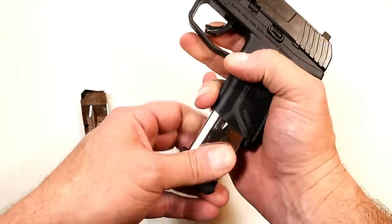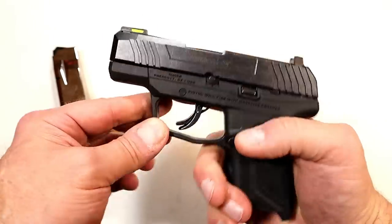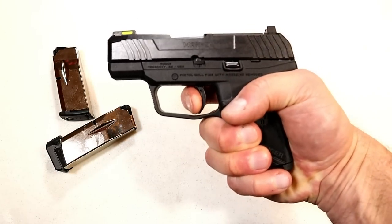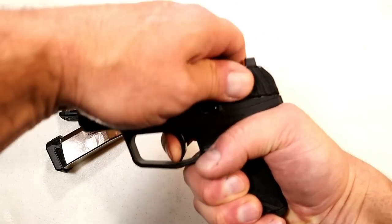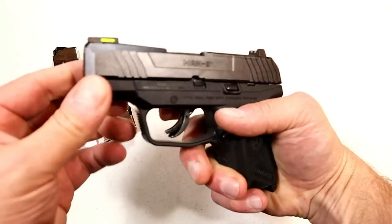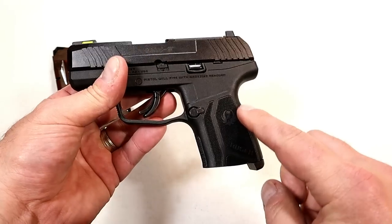Now the trigger — I'm measuring right at five pounds. You can see it does have a trigger bar safety in there. I'm looking at five pounds, no over-travel at all, and here is the reset right there — audible reset. You can also see it does have front serrations.